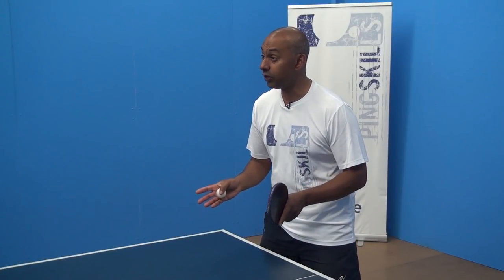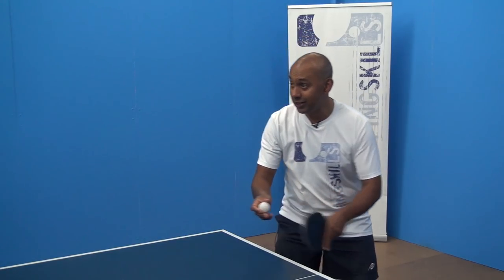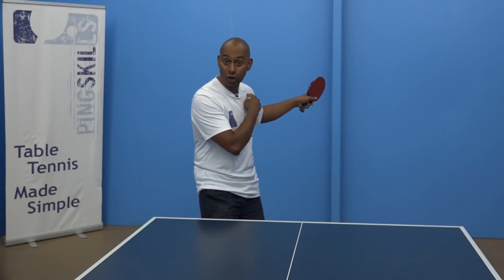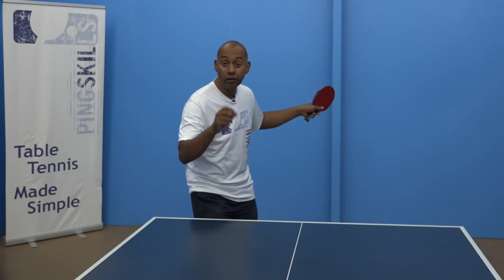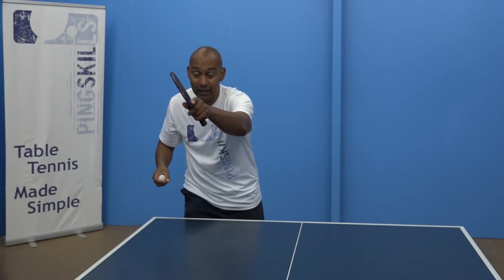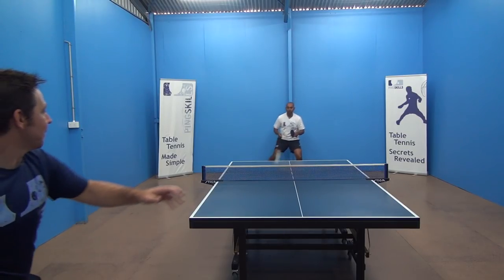Let's firstly have a look at the start position for the forehand smash. As soon as you see that ball up in the air, you need to get your bat up into the start position, which is around shoulder height with your bat flat, facing towards the other side of the table. Your finish position is forward in front of your head and out towards the other person's end of the table.